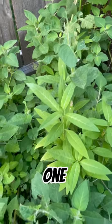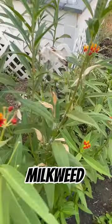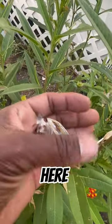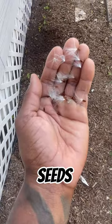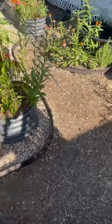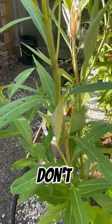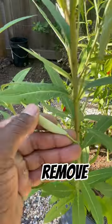Last year I started off with one milkweed plant right here, but now I have milkweed everywhere, and that's because of these right here. These are milkweed seeds, and you see the stuff that looks like cotton attached to them — it helps the seeds float everywhere. So if you don't want milkweed everywhere in your garden, make sure you remove these seed pods.